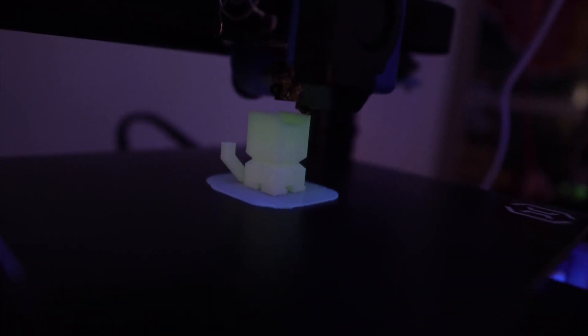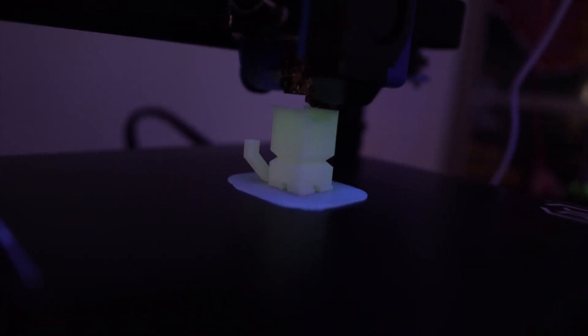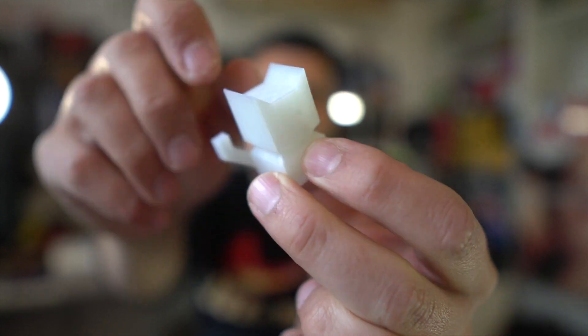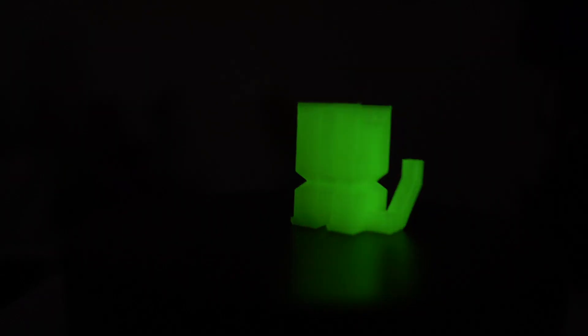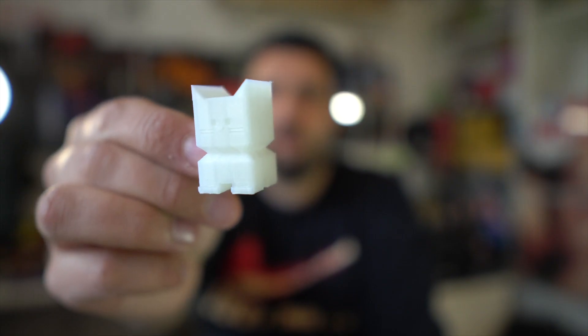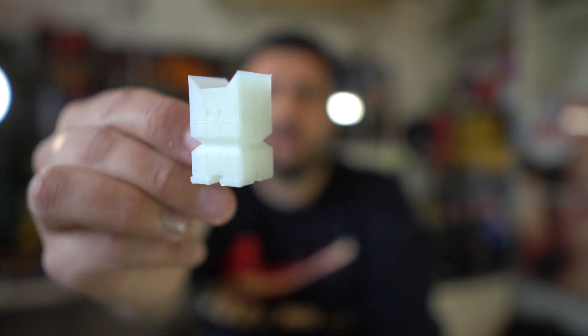So what did I print with this filament? I printed a CaliCat, and it turned out really, really good. As you can see, there's no stringing — I haven't cut anything and it holds up quite fine. This goes straight into my collection of CaliCats.